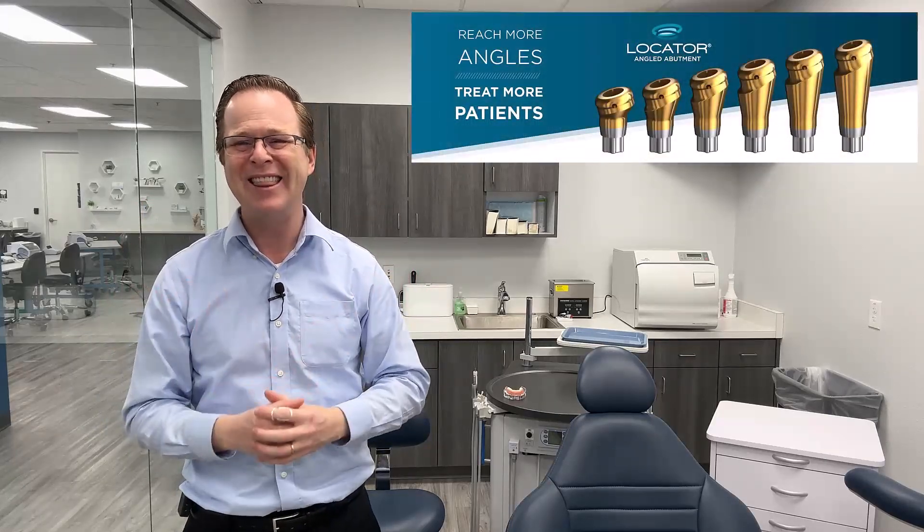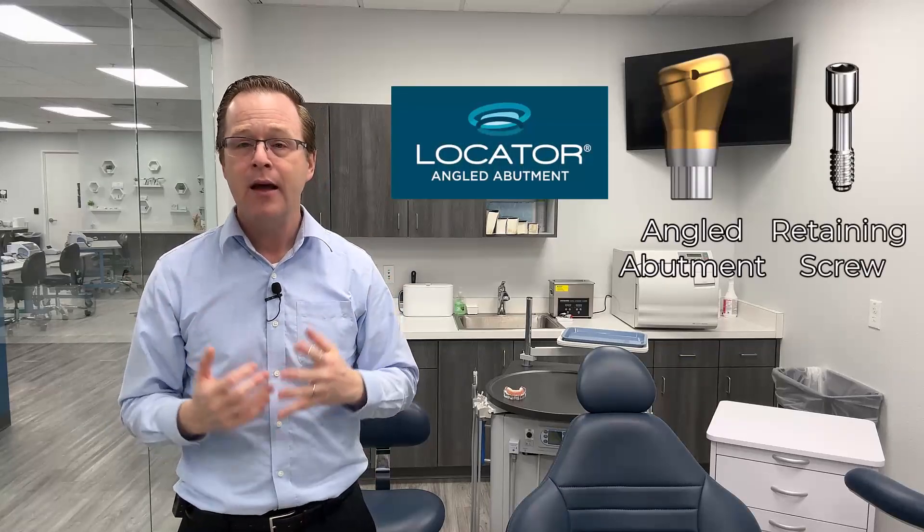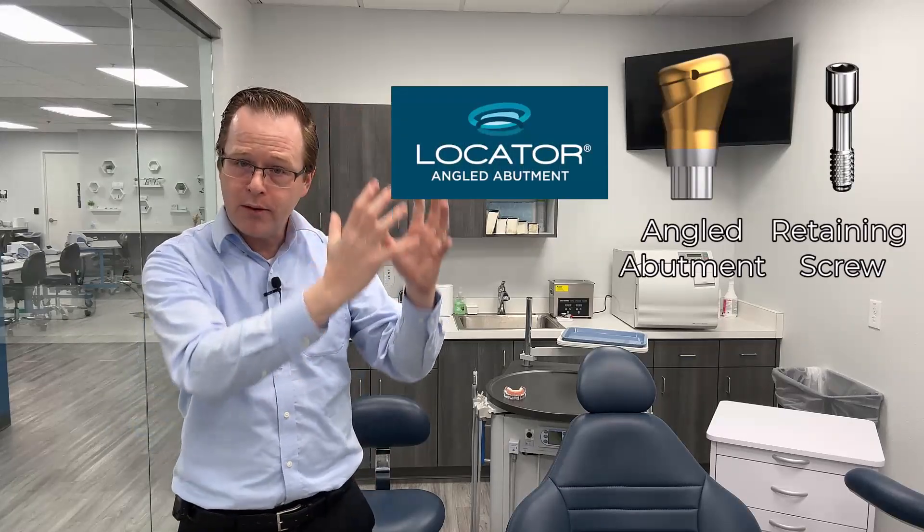So the industry and professionals — dentists, technicians — we've spoken, and we said we need an angled locator. And that's here. It's a two-piece abutment. It has the standard titanium nitride abutment, and it has a titanium retaining screw that allows us to place our implant in multiple positions.